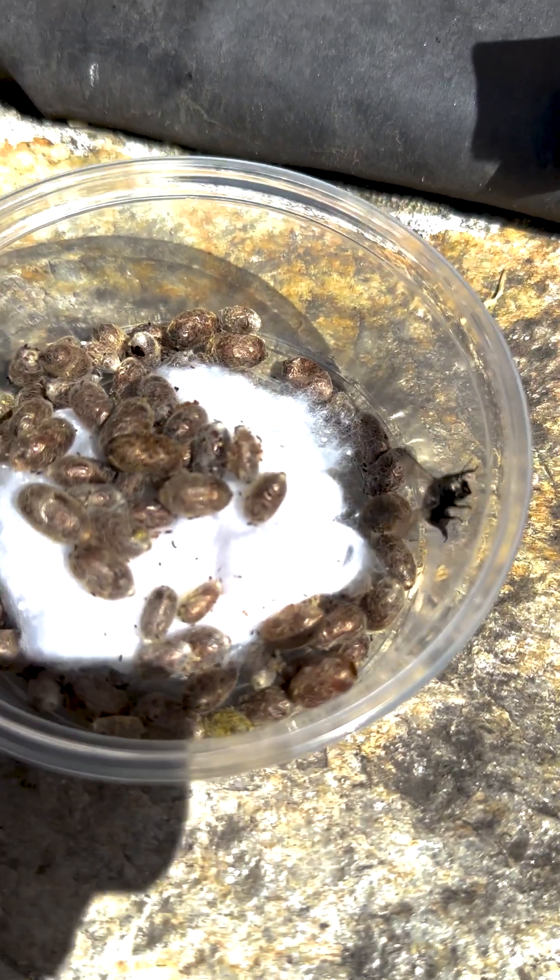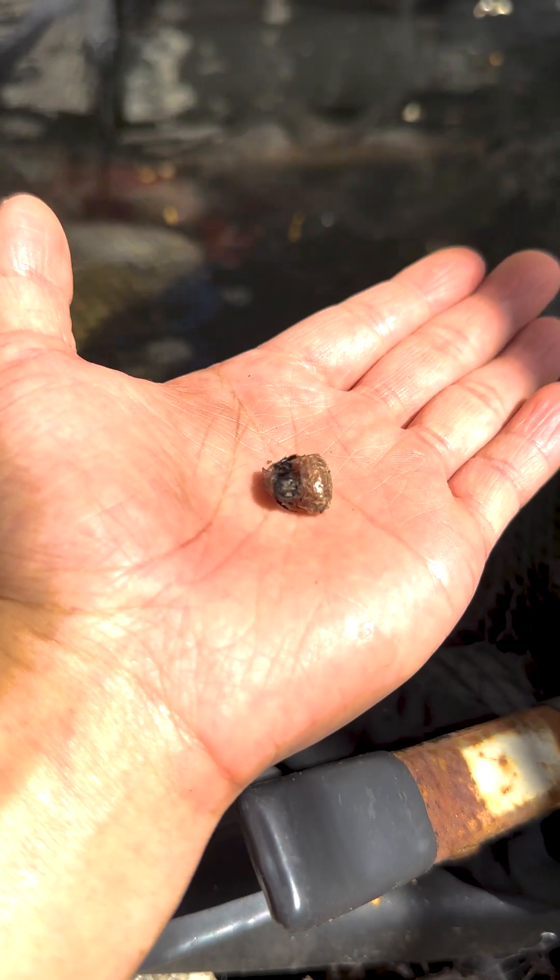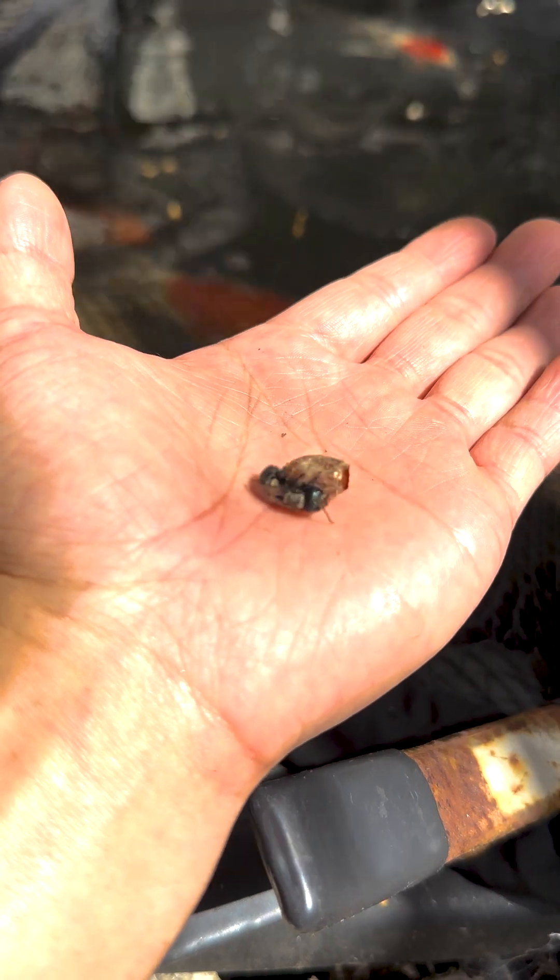Release the second half of your cocoons in late spring or early summer to extend the season. Hand release when possible — this socializes them and encourages them to return.